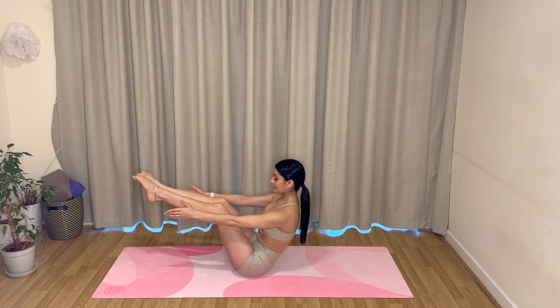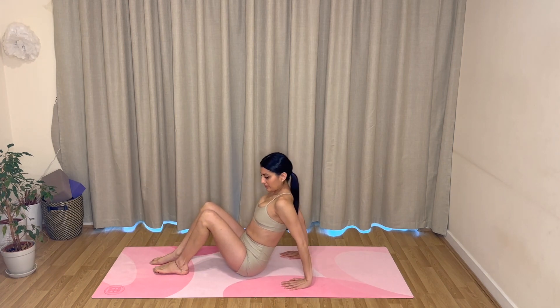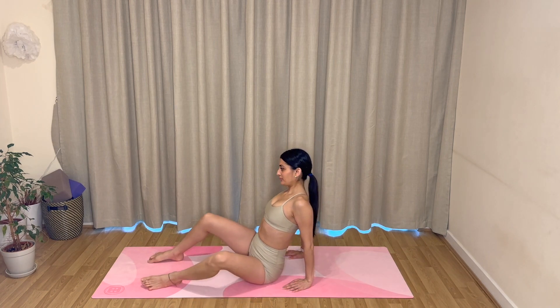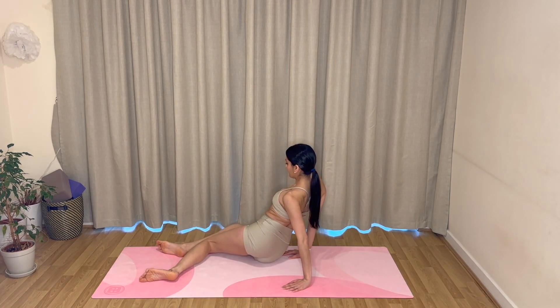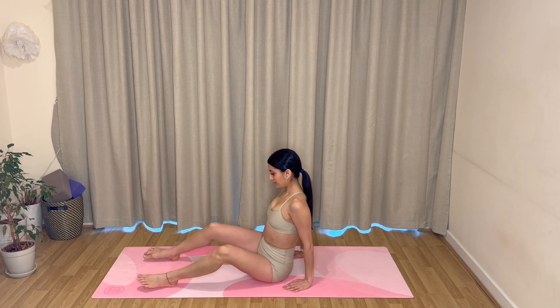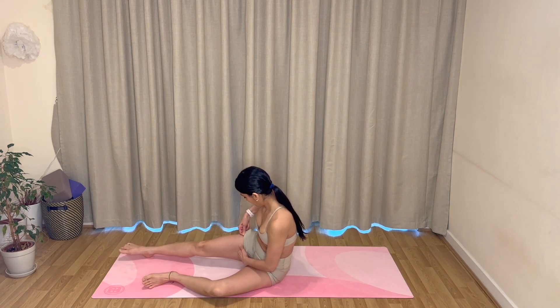Rest your feet down onto the mat, take your hands behind you, and then drop your legs over to one side and then over to the other side — one more time each side. Come all the way back to center, and we'll go ahead and set up on our forearms.